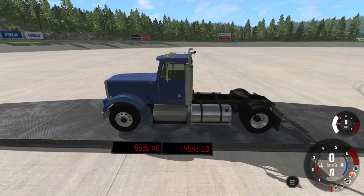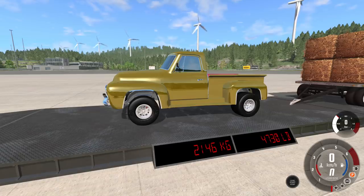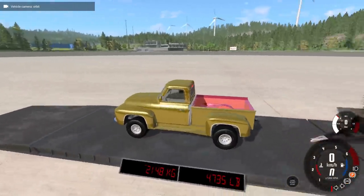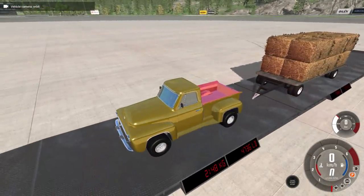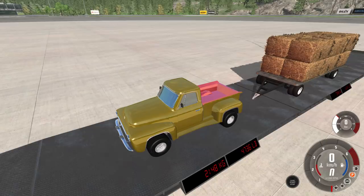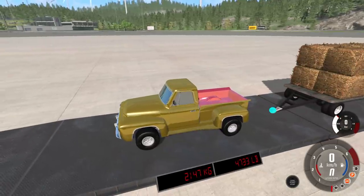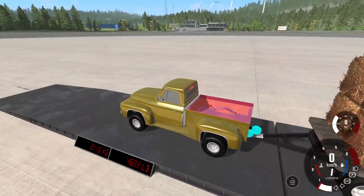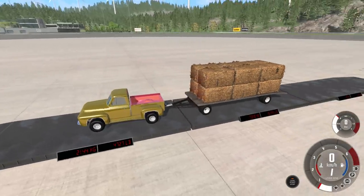So a semi truck weighs 6,596 kilos. Our beautiful creation weighs 2,146 kilos in Beam, and a trailer full of hay weighs 7,341 kilos. Because we can't tow a semi since it doesn't fit on any of the tow trailers, I figured we would tow this big trailer of hay instead, because it actually weighs more. The interesting part is this trailer has its own front axle, so we don't have to worry too much about it bogging down our truck — it's more about the torque itself.